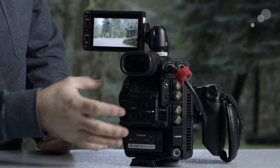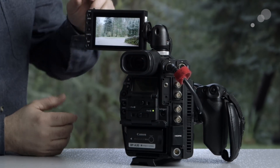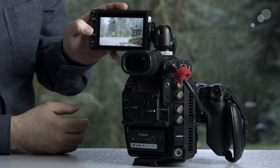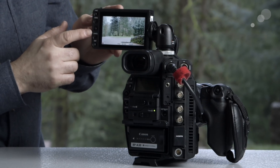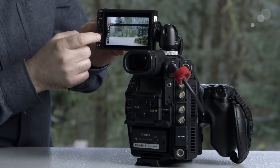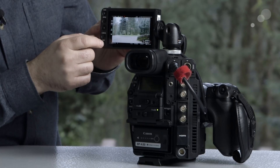Now that the LMV1 is attached to the C300 Mark II, I can quickly and easily access things I'd normally have to go to the camera body or grip unit for. For instance, I can press the function button and cycle through to change ISO, shutter, and white balance. I can also press the menu button to access all camera menus, use the cancel button, and cycle through all display options.